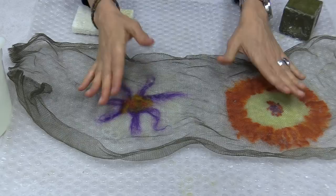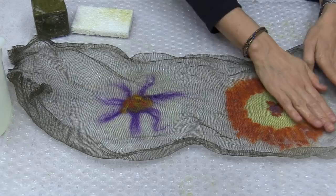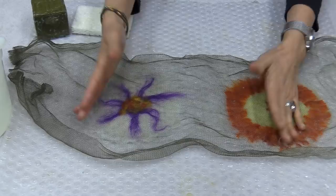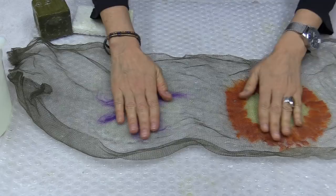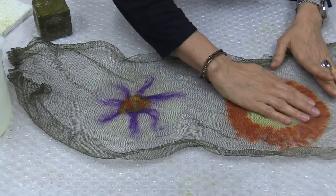Just like always when we felt, the first thing we do is mash everything down — get the water pushed all the way through and all the air out. Then we start to rub, initially very gently, almost as if you were rubbing lotion on a baby's back. Think of pulling the fibers to the center. If your design is moving around under there, ease up your pressure a little bit.